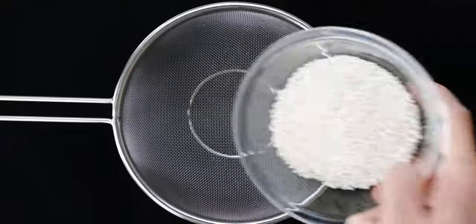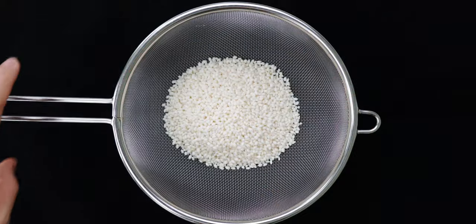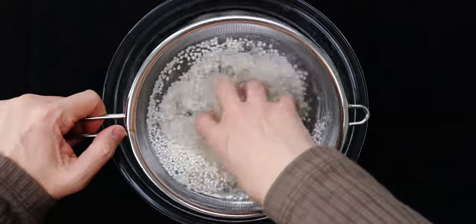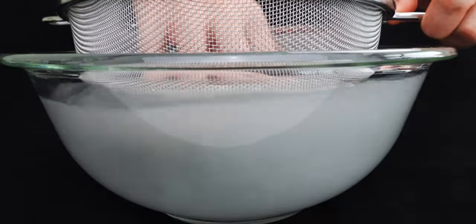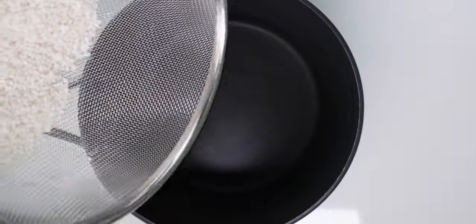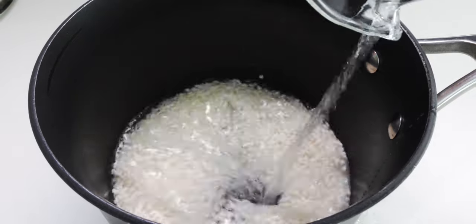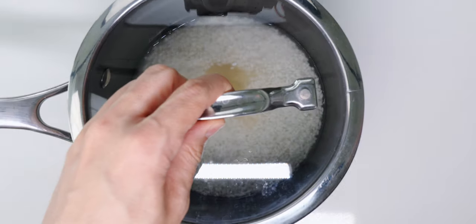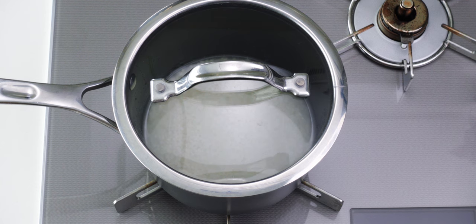The first thing we want to do is wash our rice. This isn't because the rice is dirty, but because we want to get rid of the excess starch on the outside of the rice, which can make it not cook properly. Now I'm going to add this to a pot, along with the water and sugar. Let's cover this up with a lid, and you want to let the rice soak for at least 30 minutes, or preferably one hour.